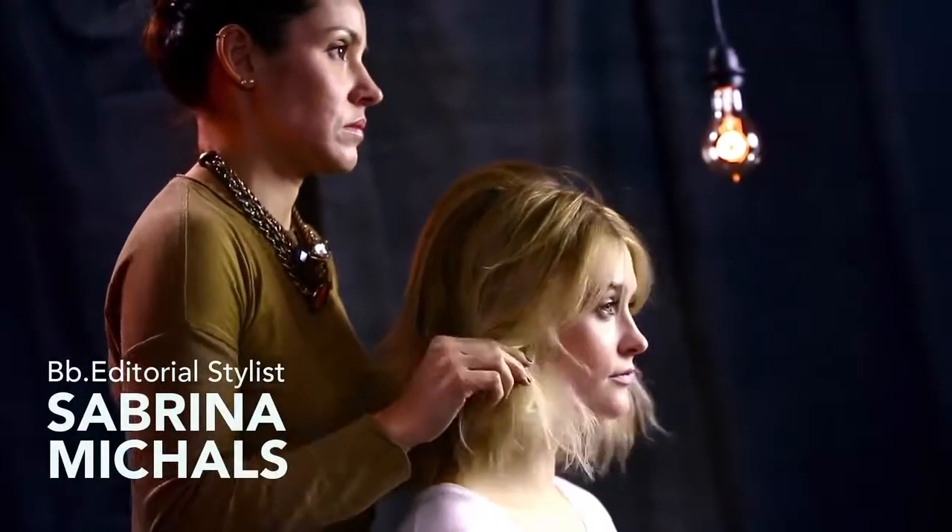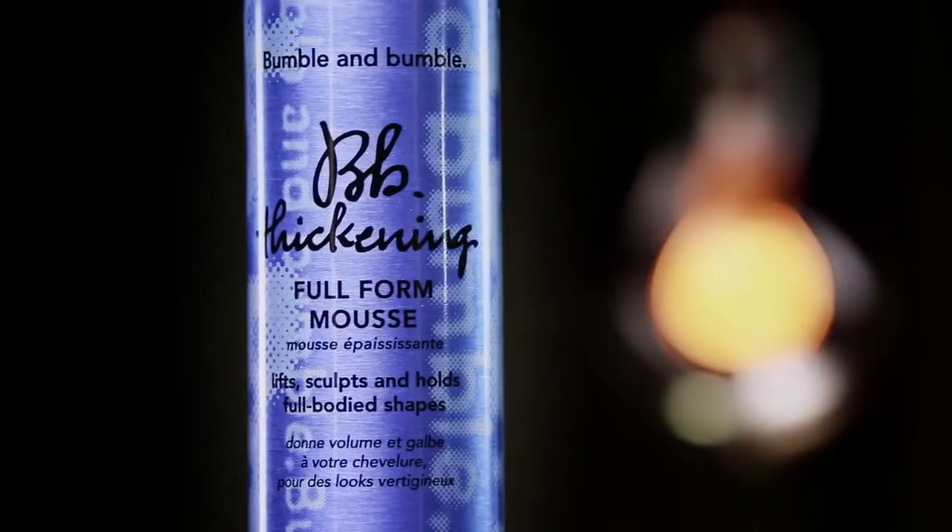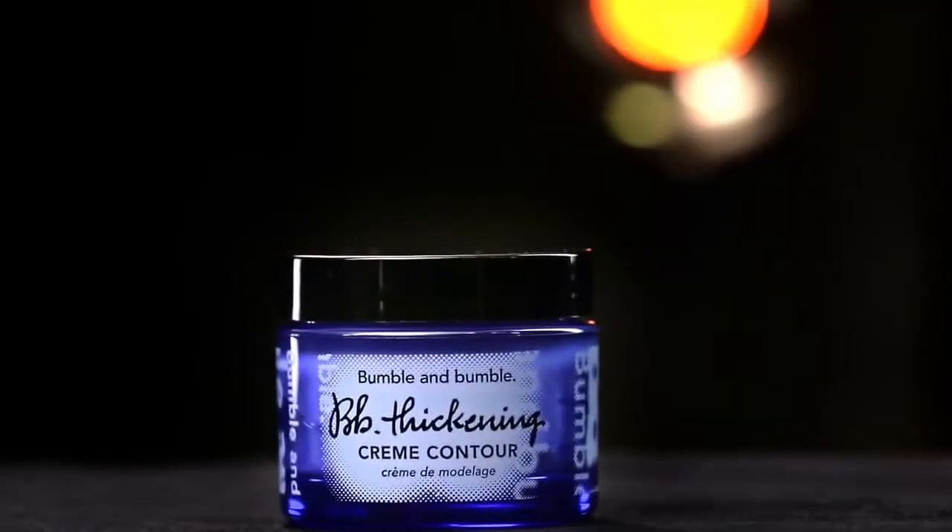Bumble and Bumble editorial stylist Sabrina Michaels is going to show us how to create a tousled look on Julia using thickening full-form mousse and cream contour. Julia has fine, color-treated hair.